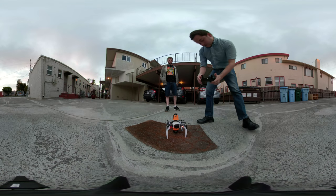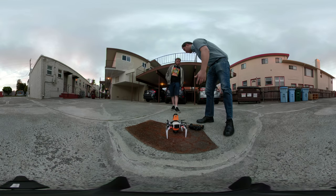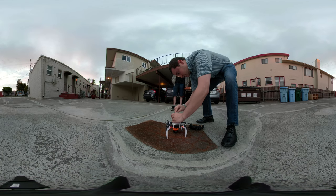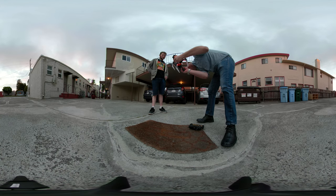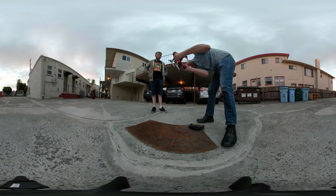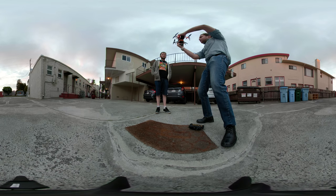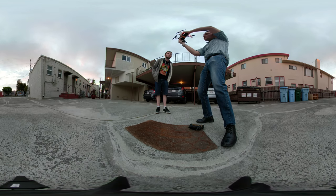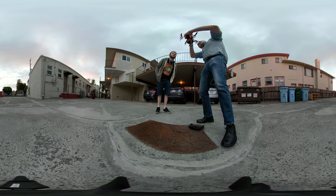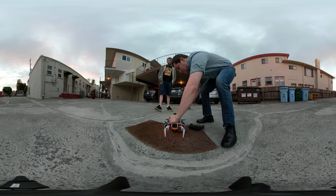It seems to be connected. All I have to do is hit start flight. I'm going to hit record on these. Before we take off we're going to wipe them down. Now we're going to hit record. This one is recording. No time lapse — that's regular mode. Clap.